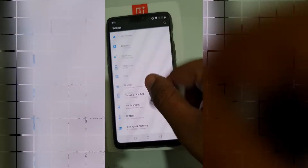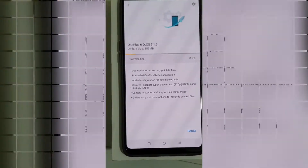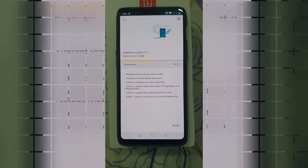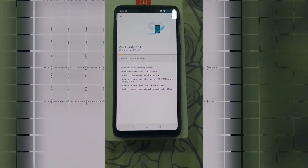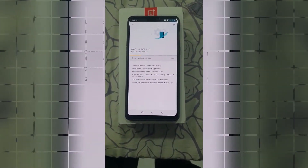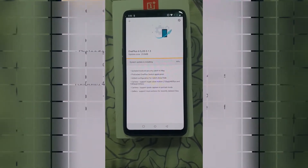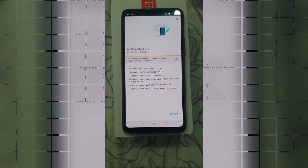So let's update the smartphone and check whether I am able to hide the notch or not. As you can see, the update is ready to install and we are able to start from the app.